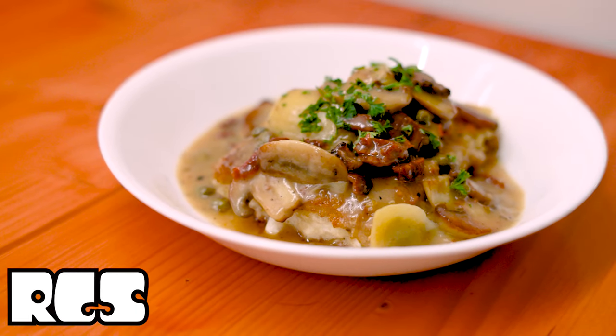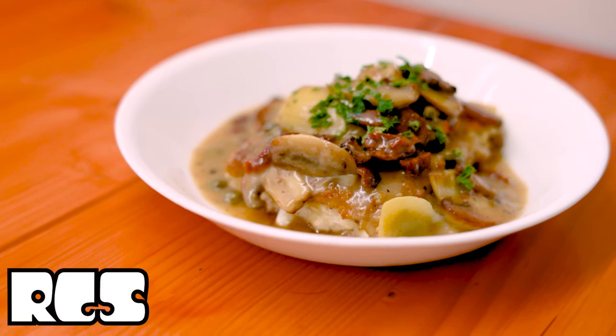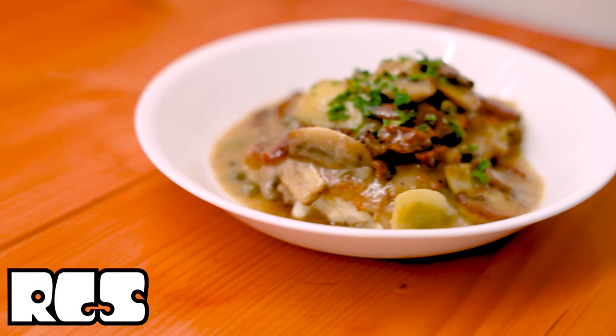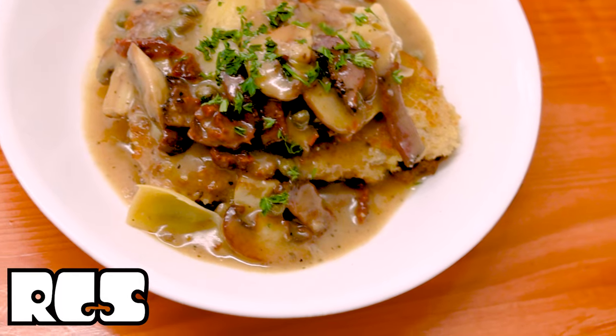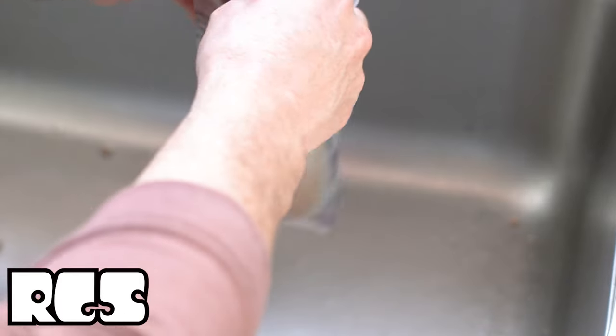Good afternoon with another episode. Sharphead with Rad Dad Cook Sports. We got another week for today. We'll be making some pan-crusted fish with some lovely toppings. Let's get going.